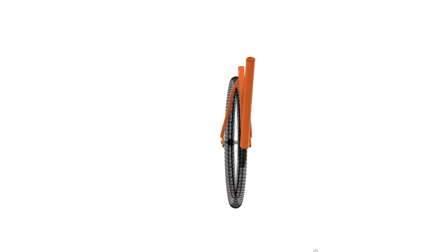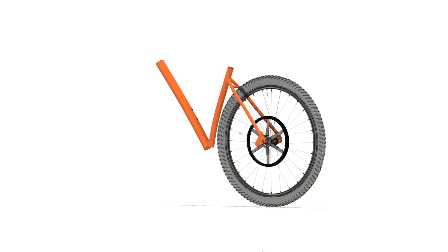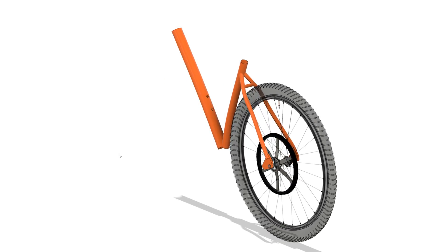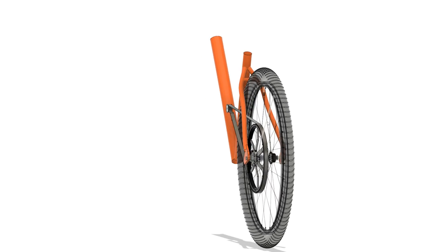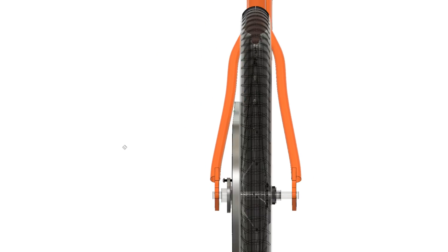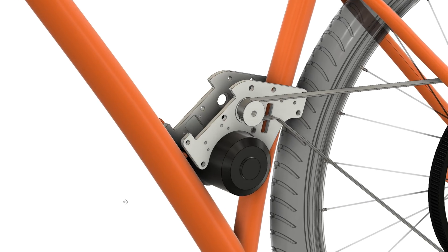To design this new mount which will sit inside the frame, I first had to model a bit more of the frame. This was not only important to gauge the space for the motor, but I also plan to utilise the bottle mounting holes to add strength and prevent the mount from twisting on the tubes. The position of the drive pulley is important to keeping the belt away from the frame, so this had to be fixed. I then realised that the motor could squeeze in just below the drive pulley and set about designing these mounting plates.